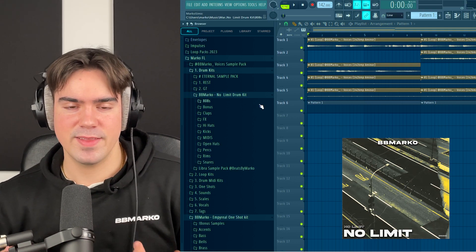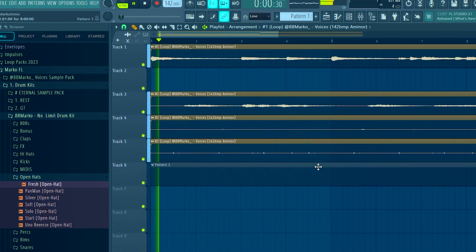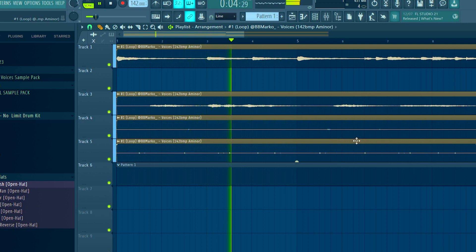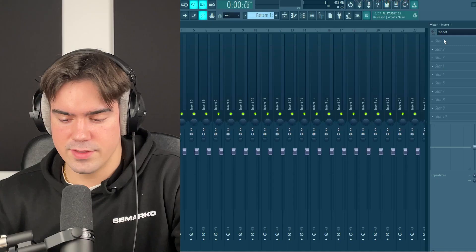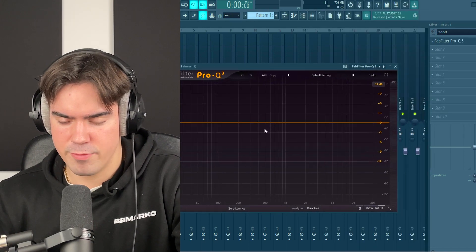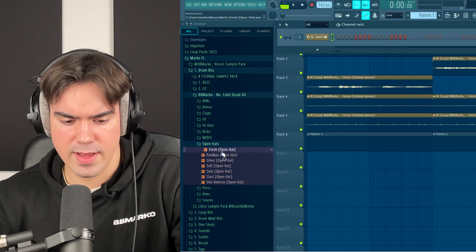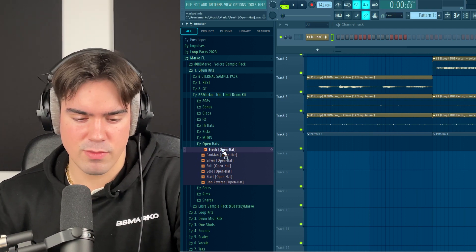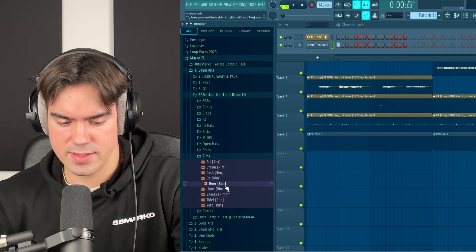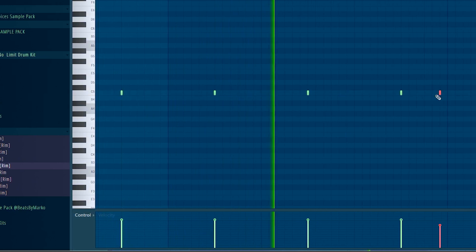If you want to use the same drum sounds as me in this video, you can check out the No Limit drum kit using the link down below. Before I add the drums, I'm going to pitch down the sample about two semitones. I like how it sounds pitched down by two. Since we pitched down the sample, I'll open up the EQ and turn down those low frequencies a bit. I'm going to start off with an open hat — I'll use a longer one since the sample is more emotional. For more trappy stuff I usually like short open hats, but for this one I'm going with the longer one. Then I'm also going to use a rim for the clap, and let's go for a hi-hat as well.